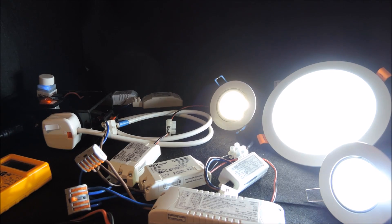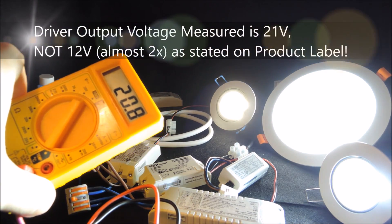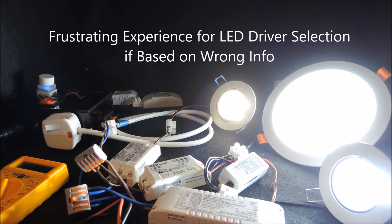As soon as the light is on, you can see the actual output from the driver is around 21 volts. This is almost double of what's written on the product label. So it would only be confusing and frustrating if we had selected drivers based on the misleading information of 12 volts.